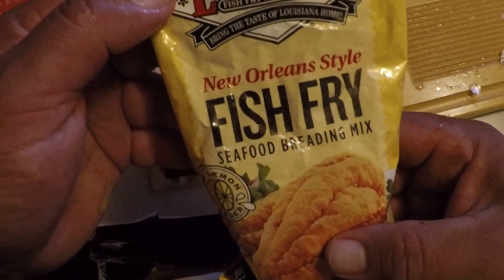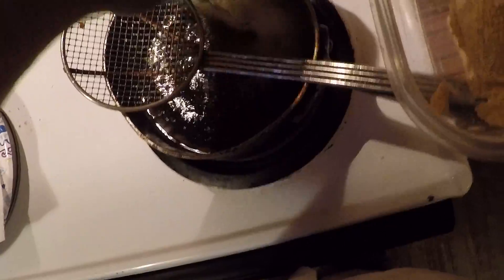What we're doing today is a Louisiana New Orleans style fish fry. I didn't have time to make the kind that I usually use — my homemade. We'll put this right into hot grease.